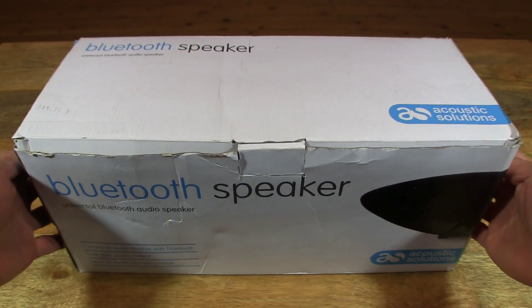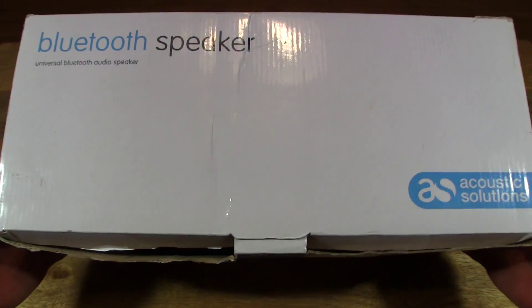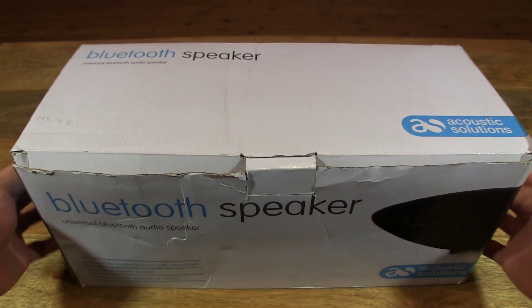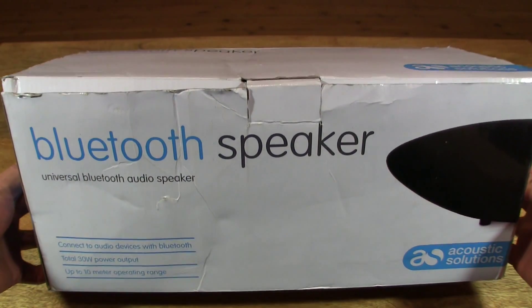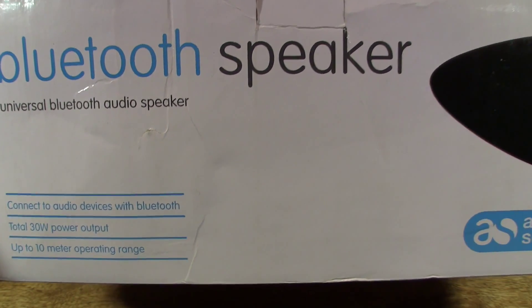So let's first take a look around the outside of the box. Please excuse the condition of the box — it's a little bit tattered, because this is a demonstrator that's been sent to me. I'm sure the speaker will work just fine.